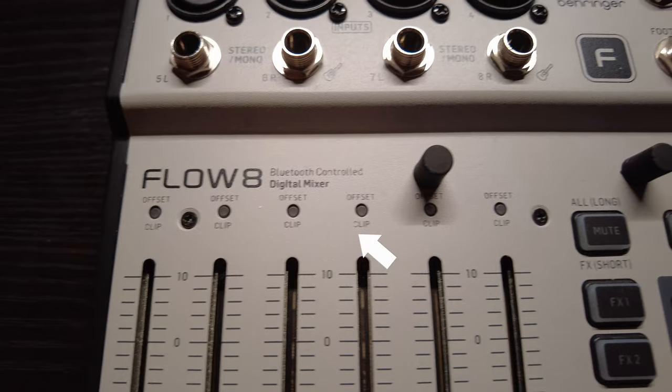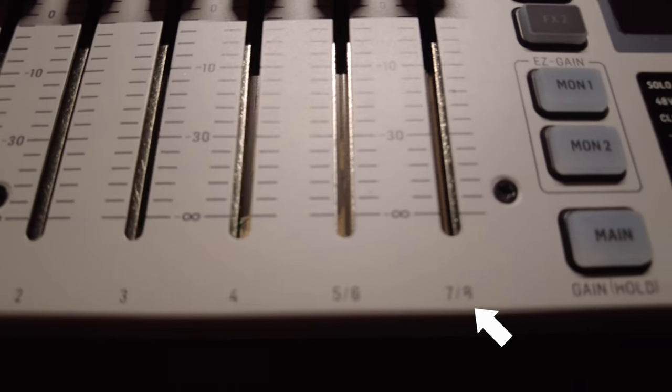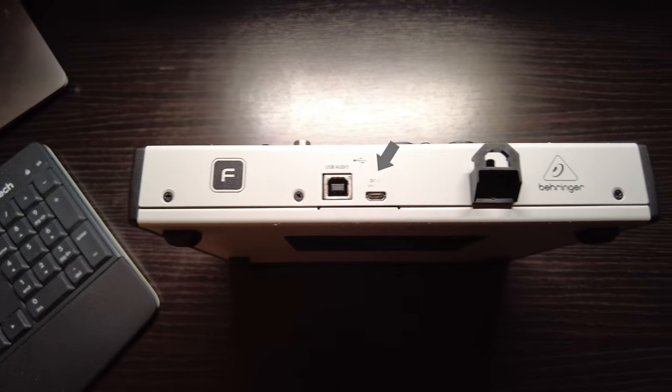The labels are wearing off, and I've been quite gentle with it — you're just going to have to take my word on that.